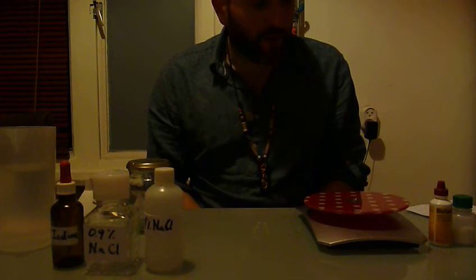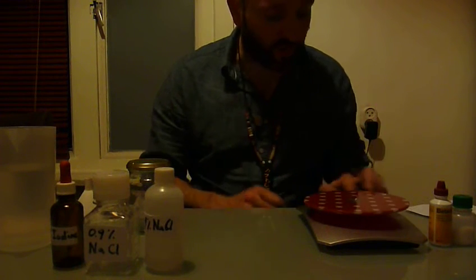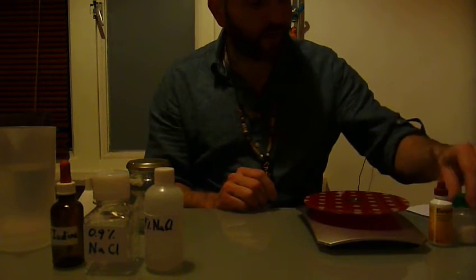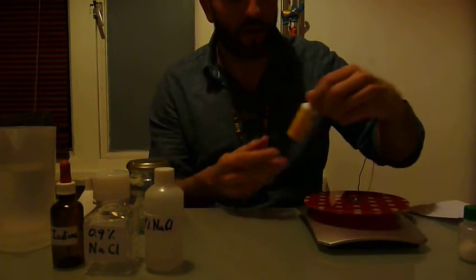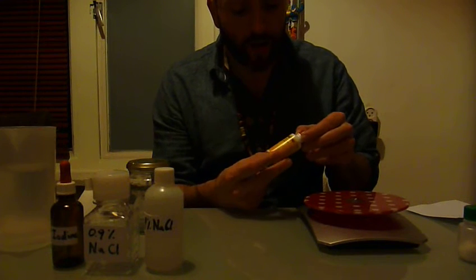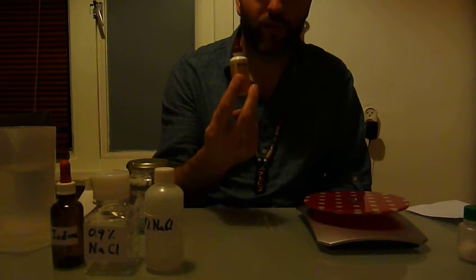As I guess you don't have a very accurate scale, I'm going to demonstrate it with a normal kitchen scale — a sensitive one — it should be able to measure units of 1 gram at least. We need some normal salt, sodium chloride, and I got here some regular betadine, some iodine solution that you use for disinfecting wounds. Check the concentration on the bottle — this one is 100 milligrams per milliliter, that's a 10% solution.